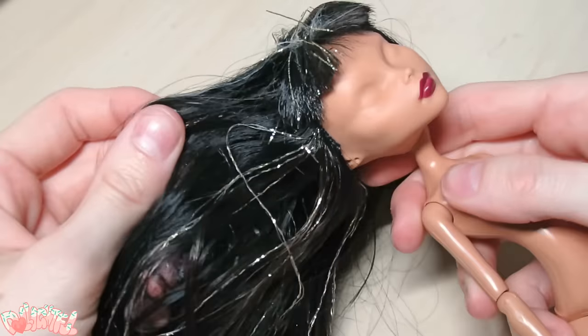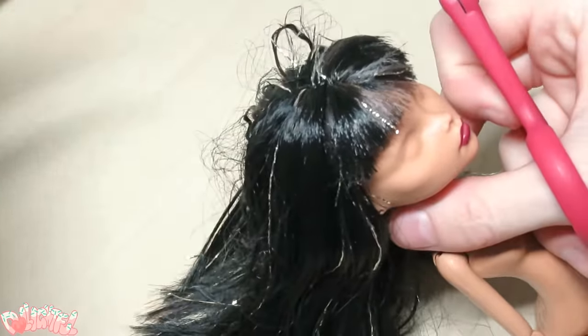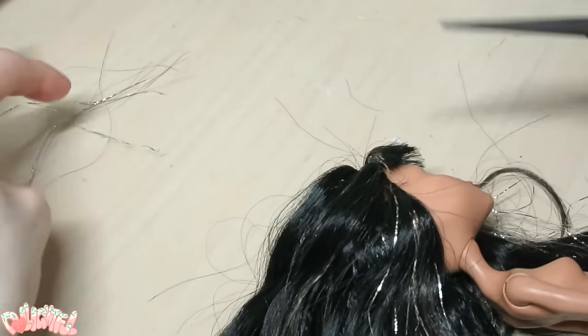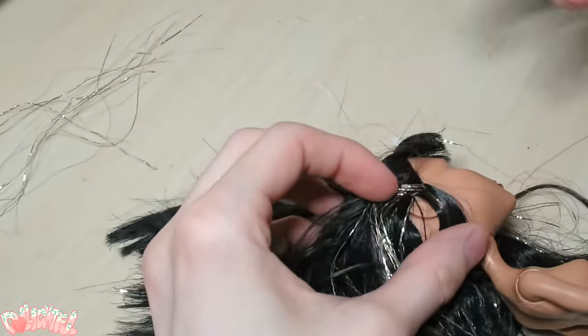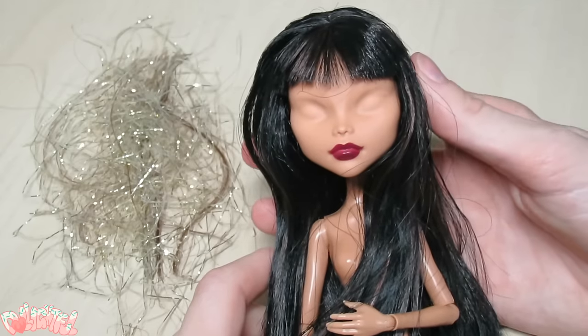Next, I'm going to work with the hair. I showed you a variety of sources you could attain cheap hair from, but for this project I'll be using her original hair. I cut the scraggly tinsel at the root with my thread scissors. She looks much cleaner already!